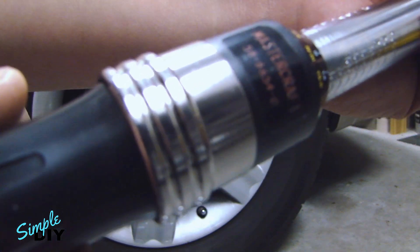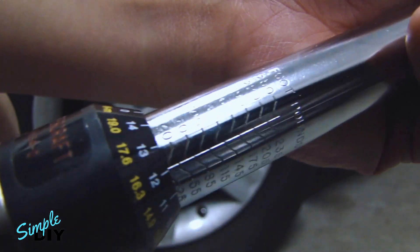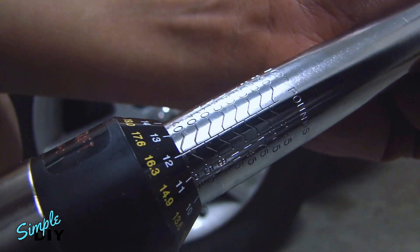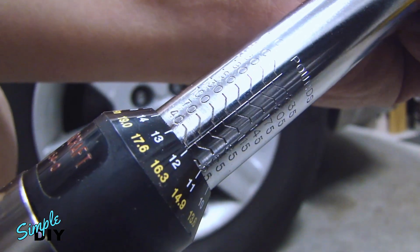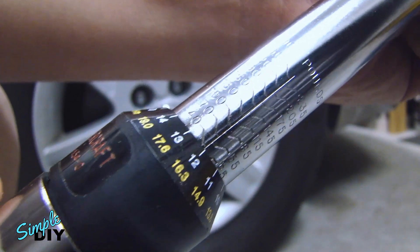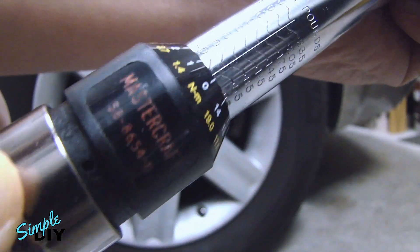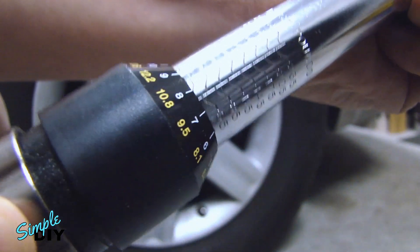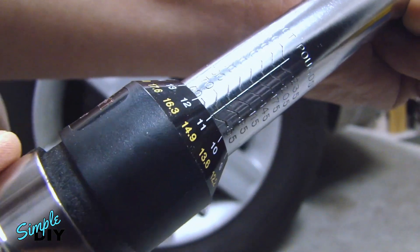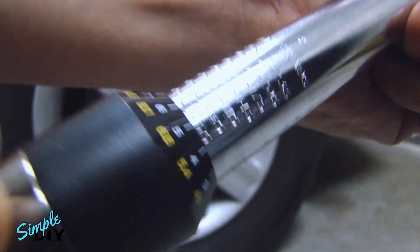Let me focus on the torque setting here. There's a gauge here for the foot-pounds. What I'm going to set this to is 90 foot-pounds. I'm going to pull this collar back and turn it. As I turn this, the dial is going to go up in foot-pounds. I'm going to set this to 90 foot-pounds.